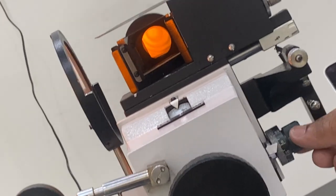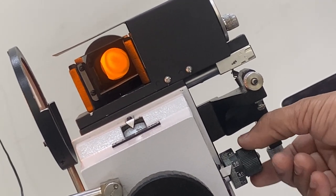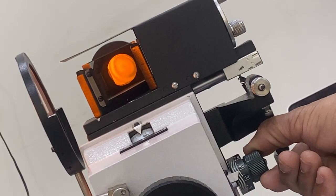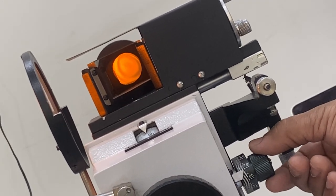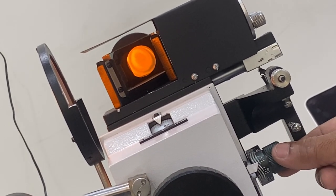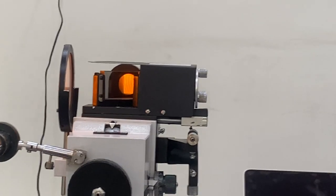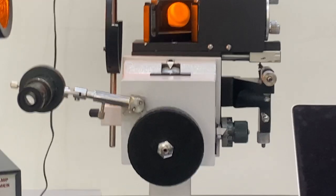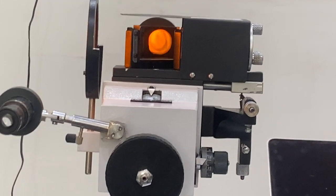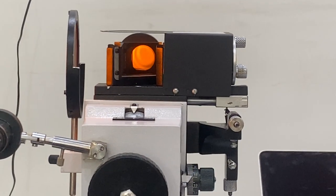Now, using the drum micrometer screw — if I move this, you can see the movement. Moving it more, the fringes are going outside. If I move it the other way, the fringes will come inside. You have to count these fringes by movement of this screw — it is very easy to use. Once the fringes come in, they will be stable. The table must be stable — do not touch the table, and there should be no air or vibration near the instrument.